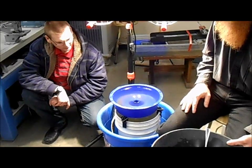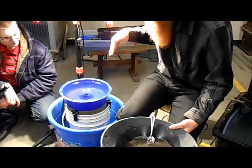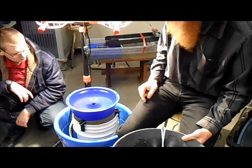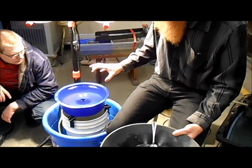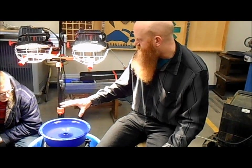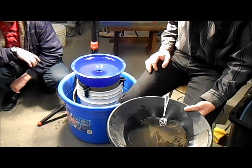Do you see some gold already coming out? You'll see it all along. Because I dropped it here, most of the heavies will have fallen directly down and moved over a bit, so most of the gold is right there right now. But as it goes, it will move the black sand around, and anywhere you see piles of black sand, as that black sand goes away, the gold will start showing up in those little spots.